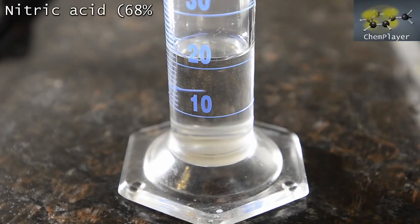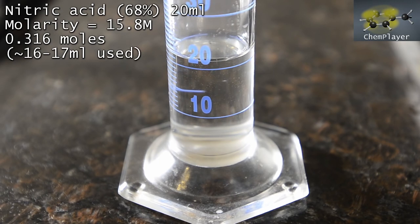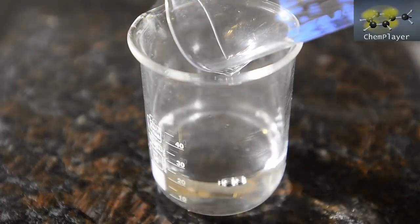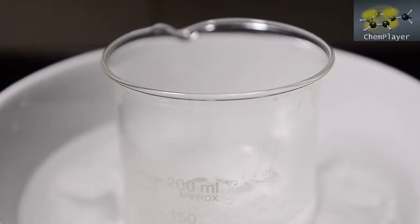So let's prepare our nitrating agent. Here we've measured out 20 ml of 68% concentrated nitric acid. In theory about 16 ml of this represents a 1-to-1 molar ratio to the vanillin, but we'll see how much we need to use as we go along. Let's get this into a beaker so we can add it dropwise to the reaction mixture.